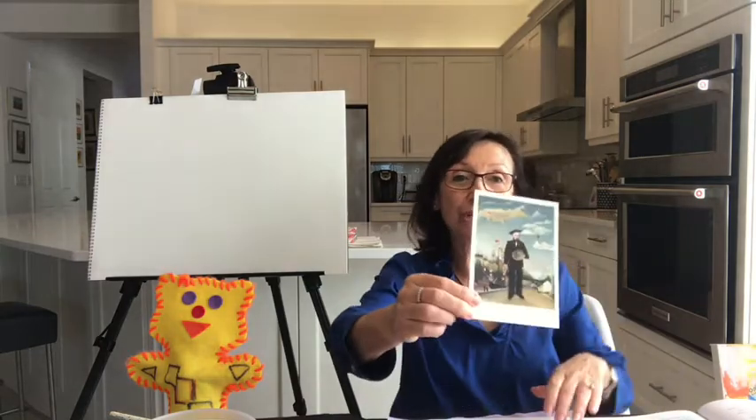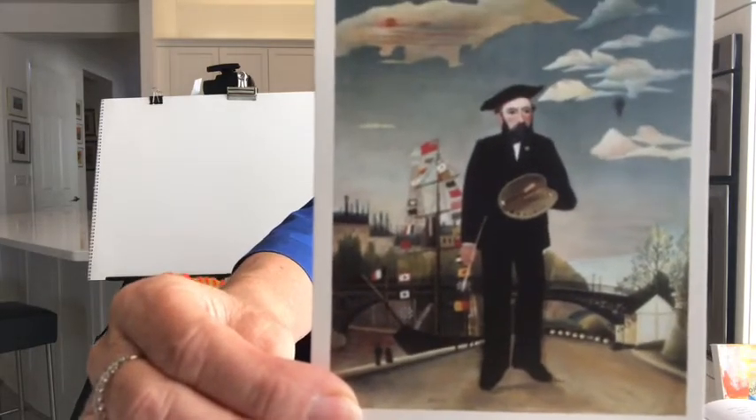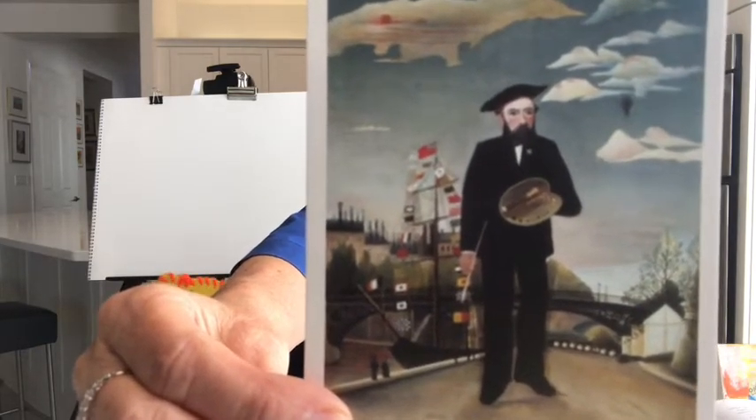Today we are going to do a fun drawing and a great lesson about a very good artist who was French — a French artist. I bet you know some other French artists. You probably know many, but this one's name is Henri Rousseau. There he is. That's Henri Rousseau in France.